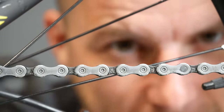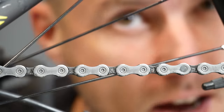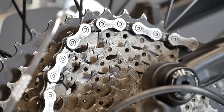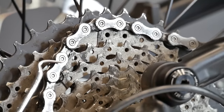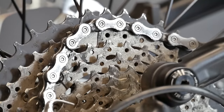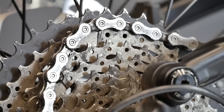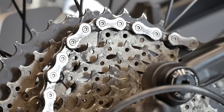Hi friends! Today we are cleaning and lubing a dirty and hard-working chain. Such a dirty chain will not shift as perfectly as it could and should, and it will be wearing down itself and the sprockets much quicker — that could easily be three times, five times, even ten times quicker.